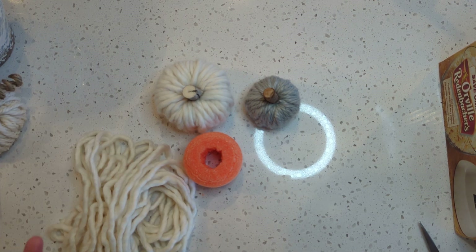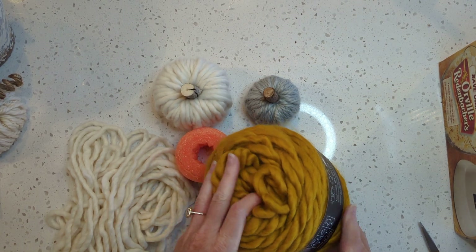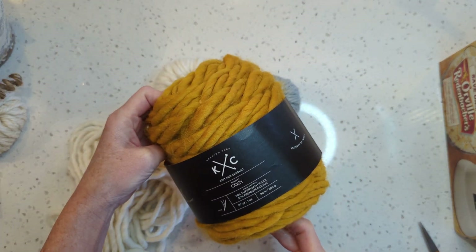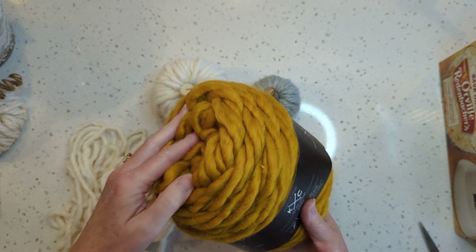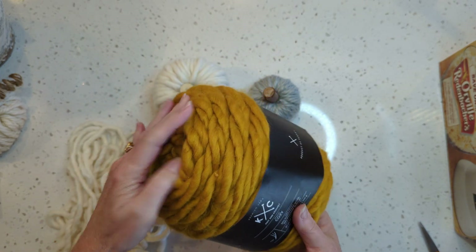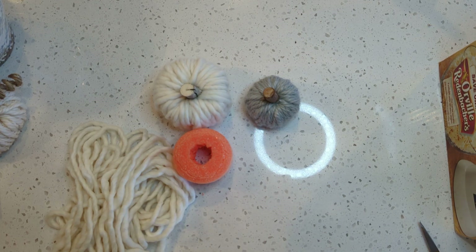I wanted to show you while I cut my yarn — this is the Casey Cozy in a mustard color too, it's really pretty. They do have a lighter blue but it's got some white lines through it and I didn't love that.